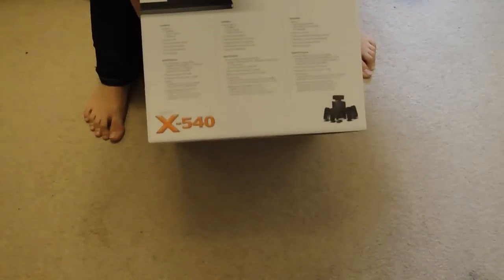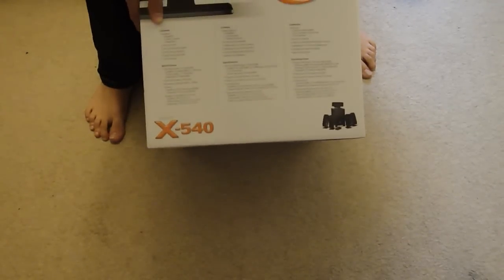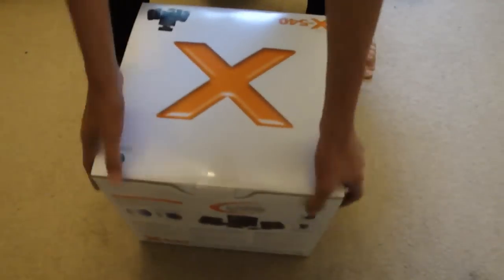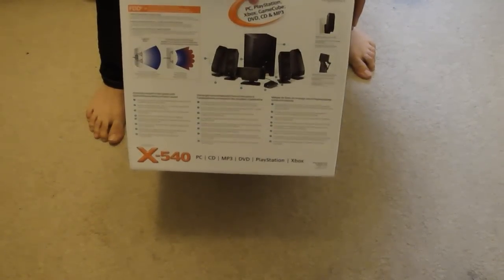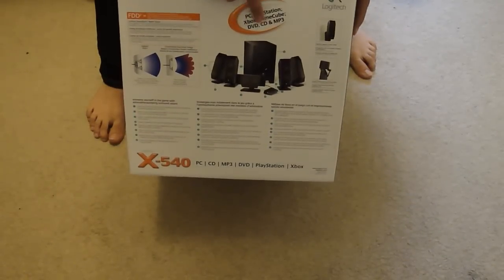On the side there are some specifications. It gives you the watts and it also comes with a console adapter, so if you want to connect it to your console you can. It works with your PC, PlayStation, Xbox, GameCube, DVD, CD, and MP3.